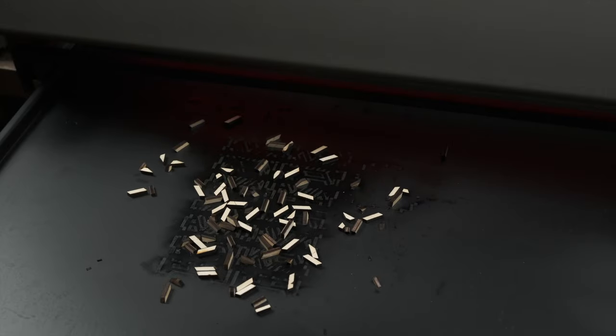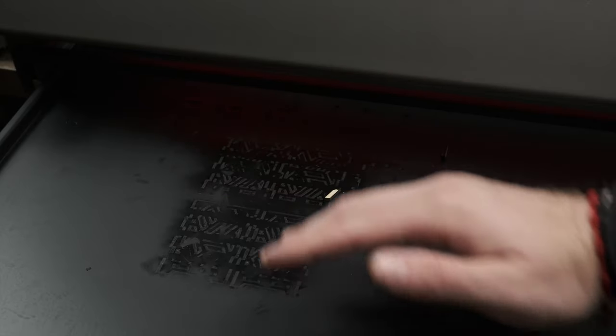With features like the integrated air assist and drawer design for easy cleanup, the Falcon 2 Pro is ready to tackle any project you throw at it. Stay tuned as we put this laser engraver through its paces and show you just how it can elevate your crafting game.